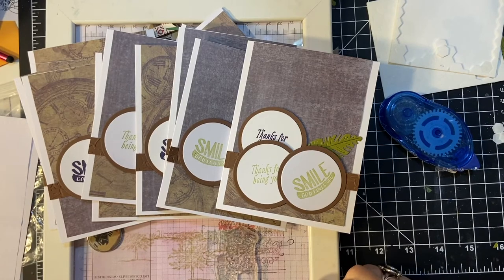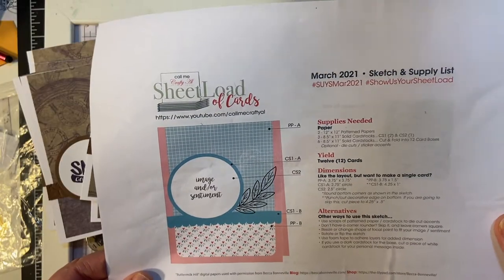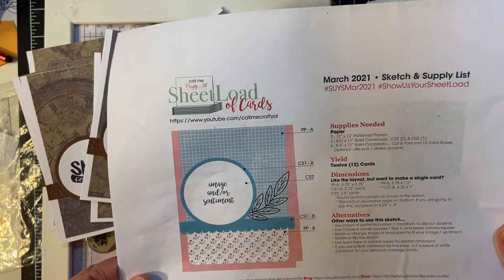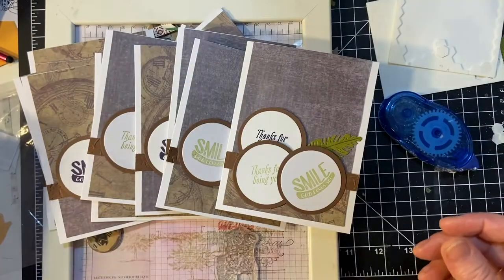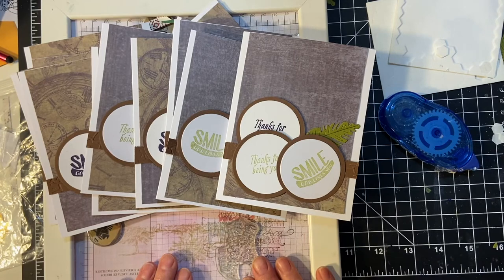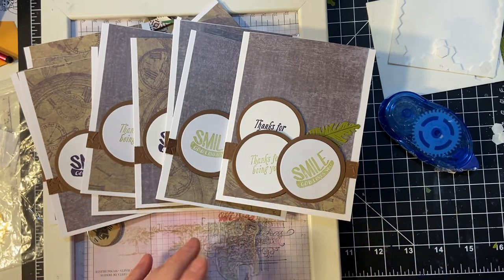Hello my crafty friends and welcome back to another part of my series. This is part four, so you only have 10 minutes, using the March 2021 She Lot of Cards sketch by Alicia of Call Me Crafty Owl. I'm going to be using my stamp positioner today for the inside of the cards, and we just have a little bit to finish up the front of the cards.